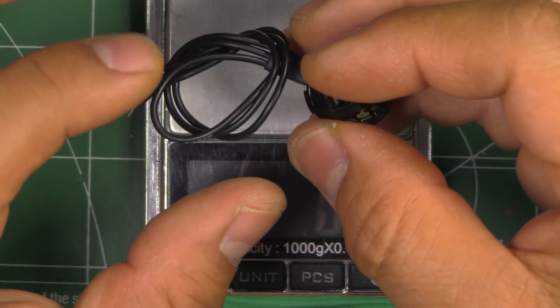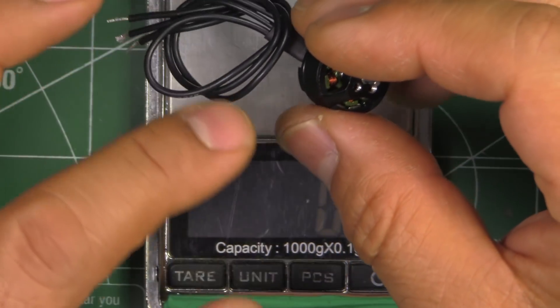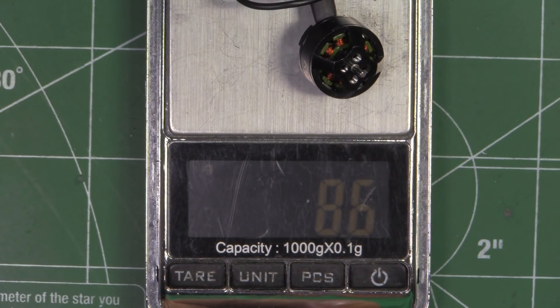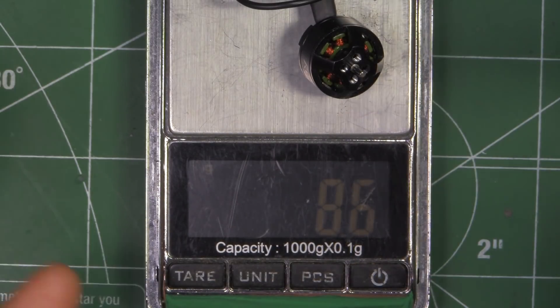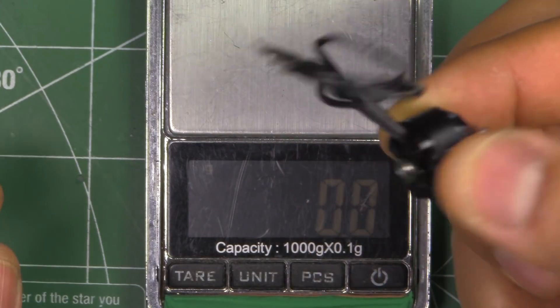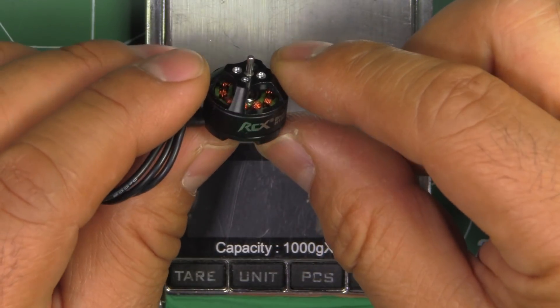The motor comes with about 120 millimeters of wire. This is 26 gauge wire, so pretty thin. With that length of wire, it measures about 8.6 grams. If you cut it to about 50 millimeters, you'll decrease the weight by about 0.7 grams. So it's about 7.9 grams overall for the motor. Not too bad — pretty good weight for the micro class of quads.